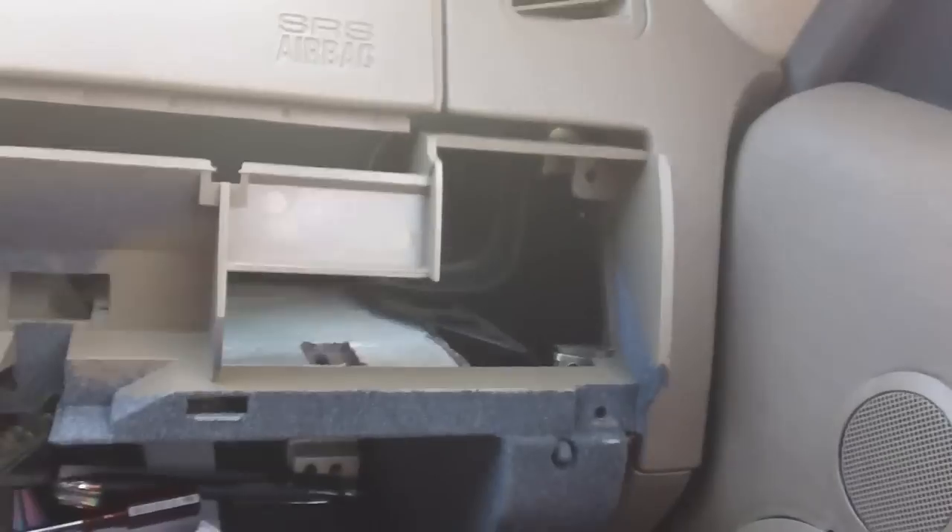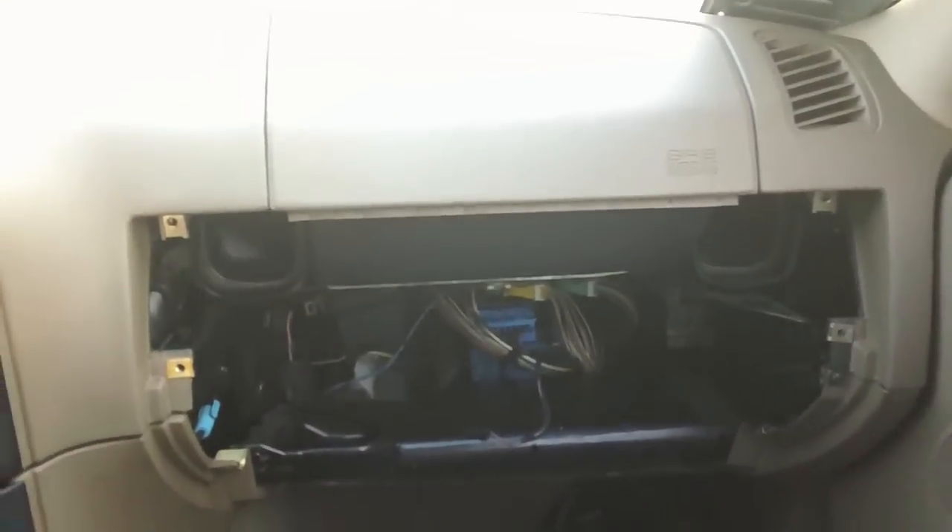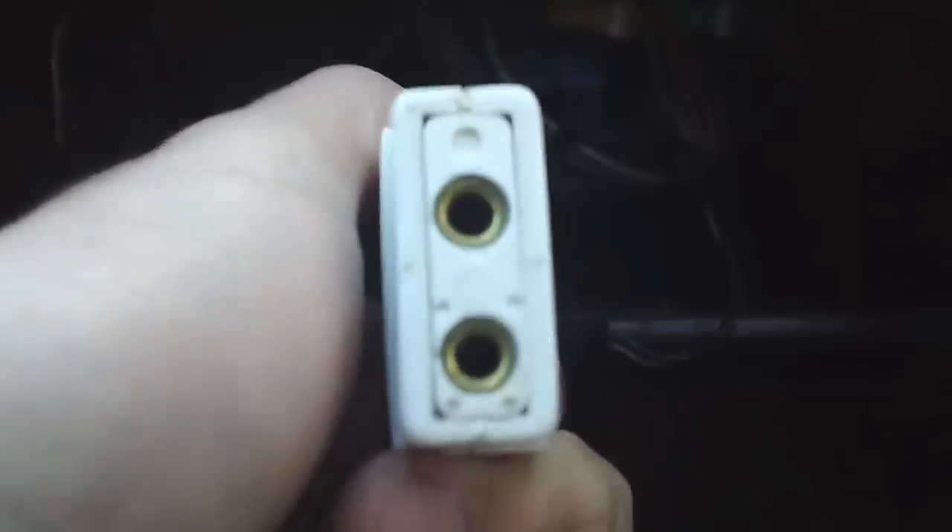Let me close this so all my stuff doesn't fall out. And just slide it out. Now that the glove box is removed, that's what it looks like right there. The only two connections here — you have the small connector right here that goes to the light of the glove box, and then you have this connector right here, which is for the BMW flashlight, which connects right in there.